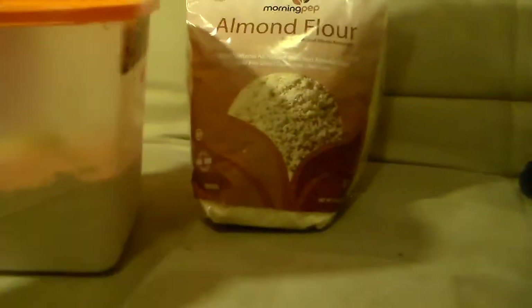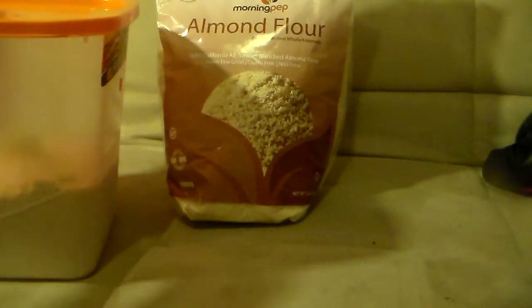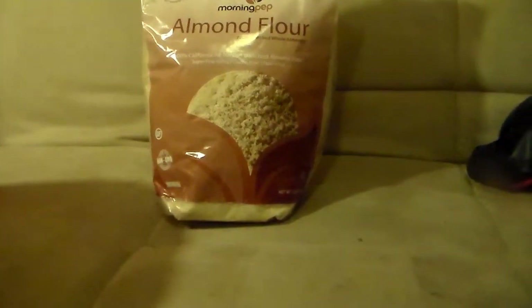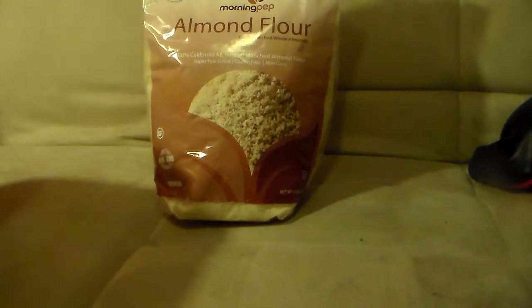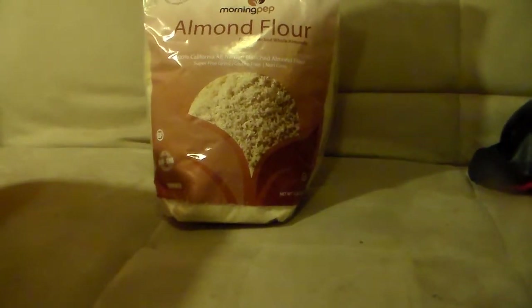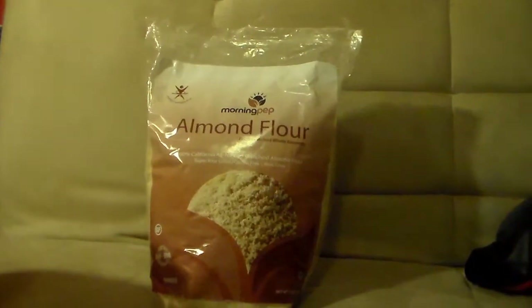That is what it looks like. It's perfect for baking. I used it personally to thicken sauces as well, because it is a flour. It's even great to make pancakes — I know a great pancake recipe where all you really need is just this flour, some water, and a little bit of baking powder.